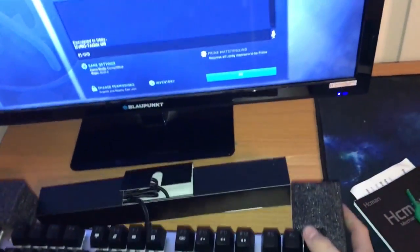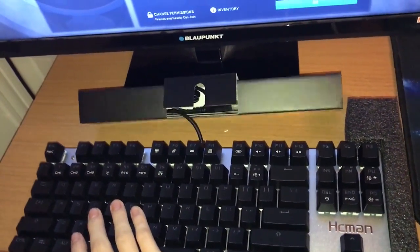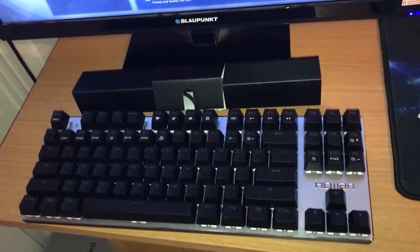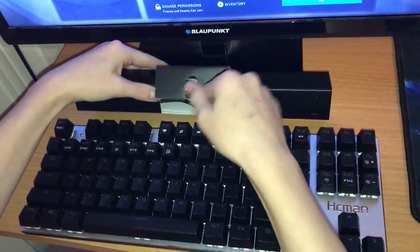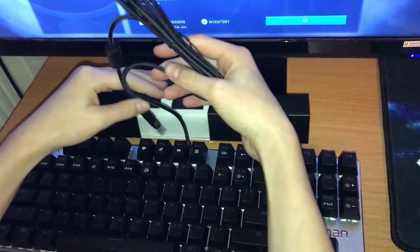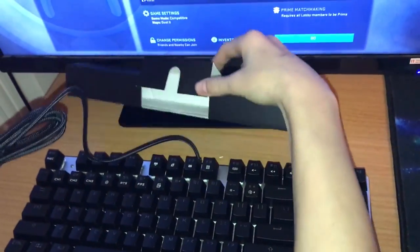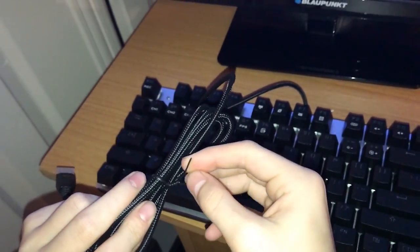Let's set this keyboard up. Take the sponge away first, and now we'll take the cardboard off the cable. This is a USB powered keyboard. As you can see, it's a braided cable.